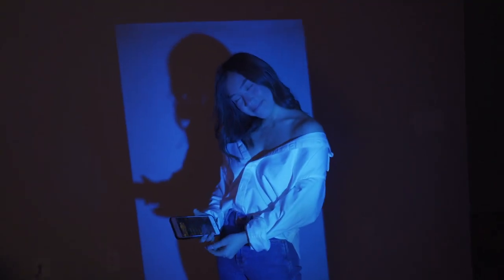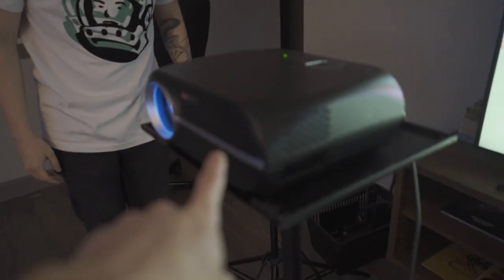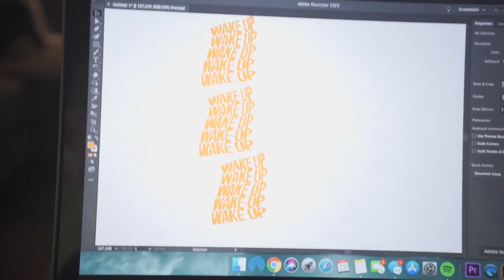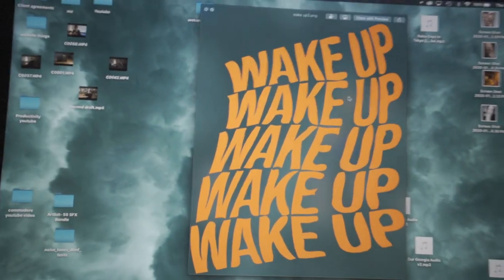I think it'll work. This setup was pretty basic — we connected an HDMI cable from the projector to my MacBook so we could switch out designs really fast. I also came up with a few simple variations of a design that I quickly made in Illustrator. I'll leave a link in the description if you want to try these out on your own.